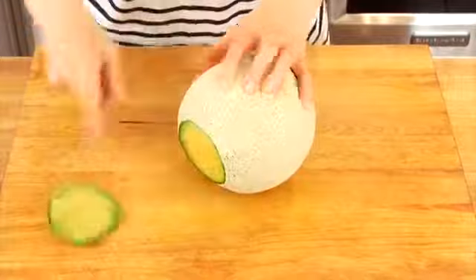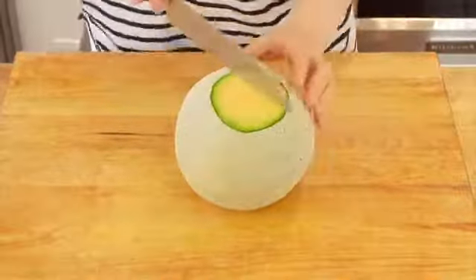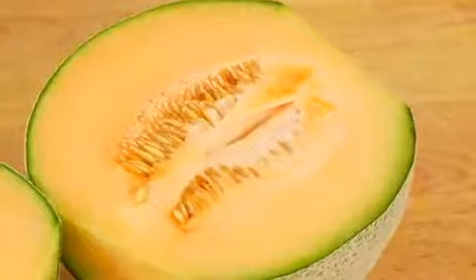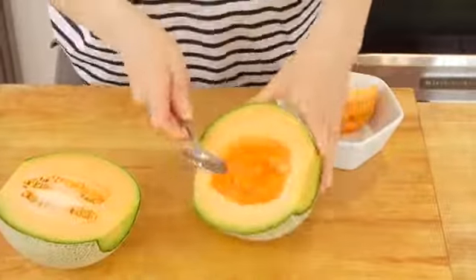You want to start by trimming each side off of the cantaloupe, then stand it up so it's got a nice flat bottom, and slice it straight down in half. You'll notice that there are seeds on both sides, so you're just going to grab a spoon and scoop them right out. They come out super easy.